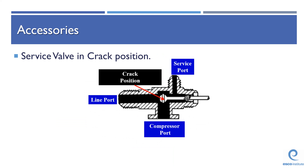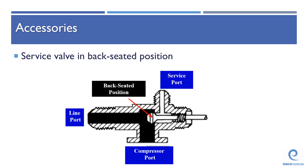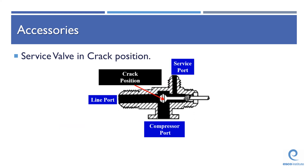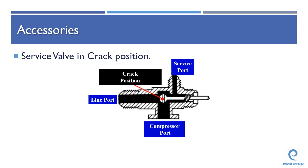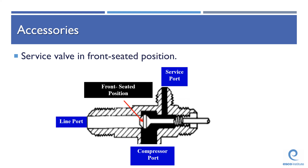It's called the crack position in this PowerPoint, but we normally just call it the mid seat position. What that crack position does, unlike the back seat position, is it opens up your service port. Our service port is inaccessible in the back seated position, and in the crack or mid seat position, our service port is open and delivering us pressure. So when we hook up our gauges to this valve, it should be in the back seated position. We're going to crack it open with our refrigeration wrench and allow that pressure to flood out of that port into our gauges so that we can measure it. The crack position is for charging, for pressure measurements, and for introducing any refrigerant into or out of the system.